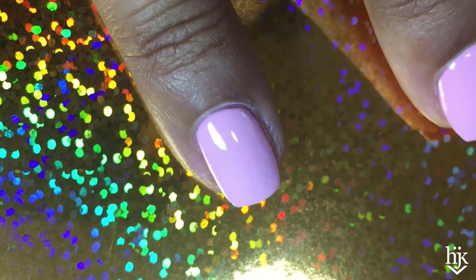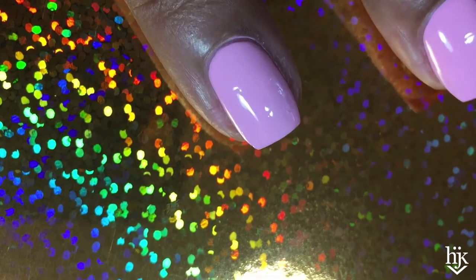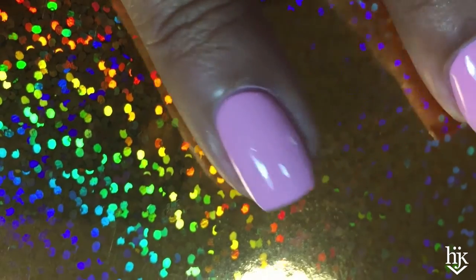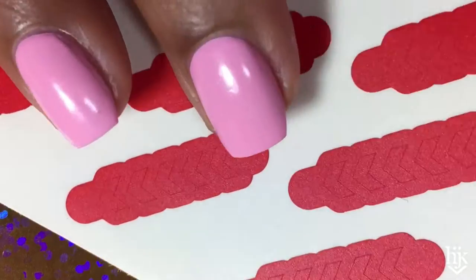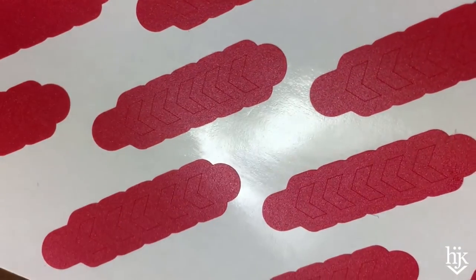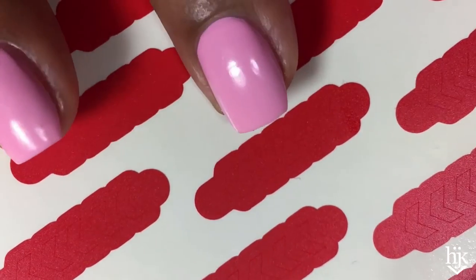I'm going to wait for this to dry. Hopefully I'll be back in 15 minutes with some kind of idea of what tape nail design I'm going to do. That wasn't 15 minutes — that was more like food and watching two hours of YouTube. I just got these in the mail from What's Up Nails, and I think these cute little chevron strips are what's going to be needed on my nails.